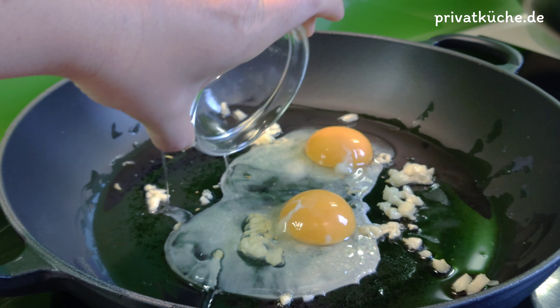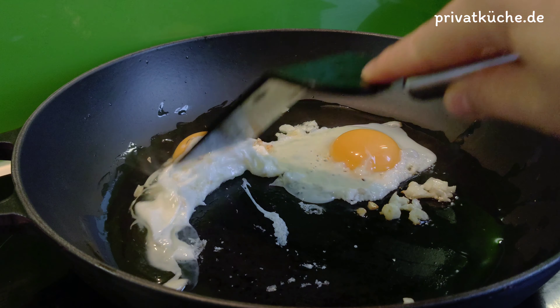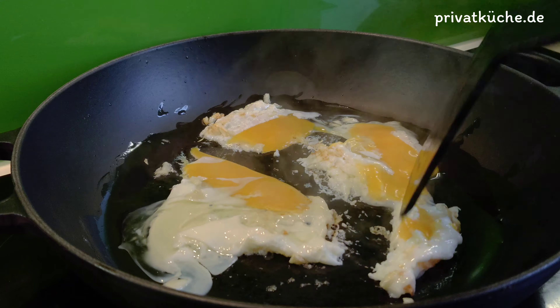Eier hinzufügen. Gut rühren, bis die Eier gar sind.